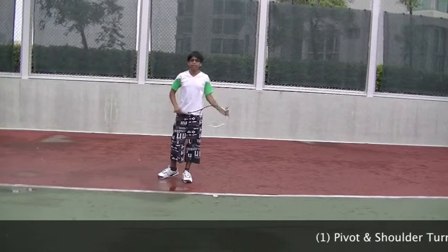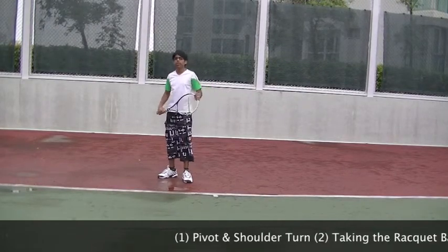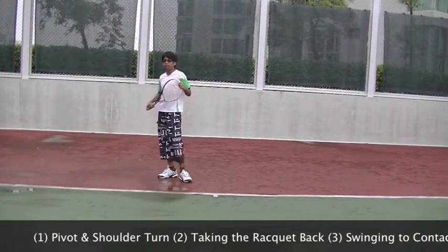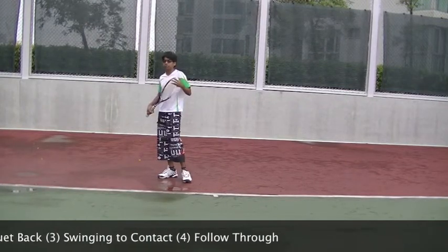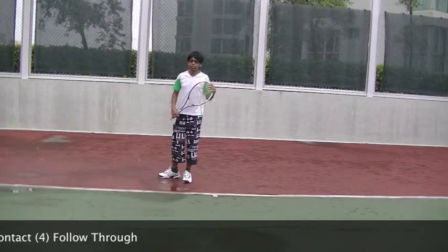Steps to do a normal backhand. The first is the pivot and shoulder turn. The second is the time where you take the racket all the way back. The third is swinging to contact, and the fourth is the follow-through.